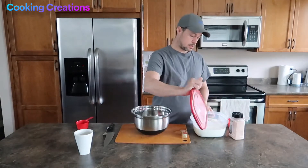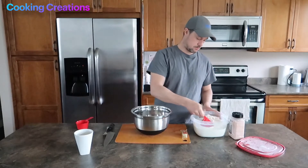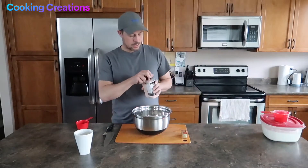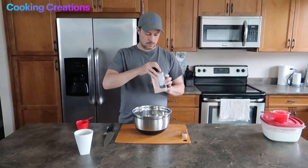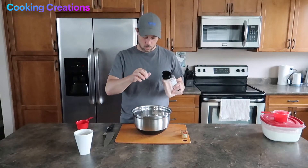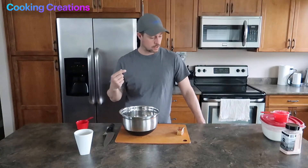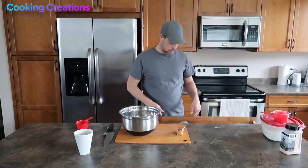Into your large mixing bowl we are going to add 2 cups of flour. Next we're going to add just a pinch of salt — I'm using that pink salt because why not. Once we have our salt in the flour, we're going to spend five seconds giving it a quick whisk to make sure it's all incorporated.